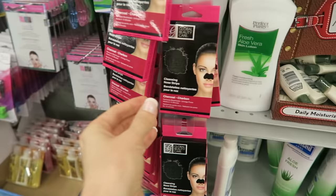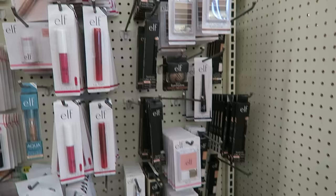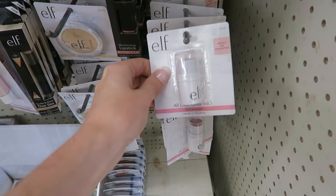They've got charcoal cleansing nose strips — I feel like we should try these out. Super weird fact: these pumice stones clean ovens really well. Like the bottom of ovens, if you've got to scrape stuff off — I'm telling you. That elf stuff though, they keep adding more. They've got blush, and an all-over color stick.